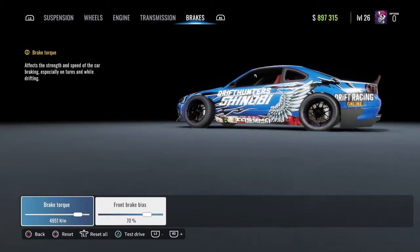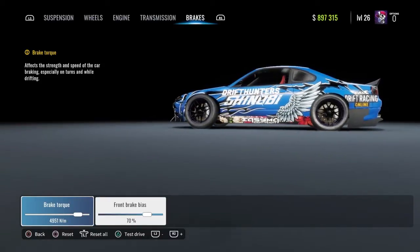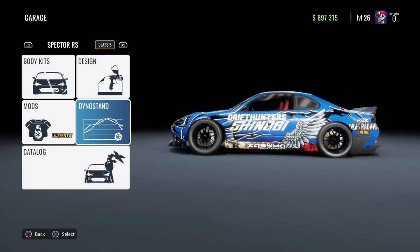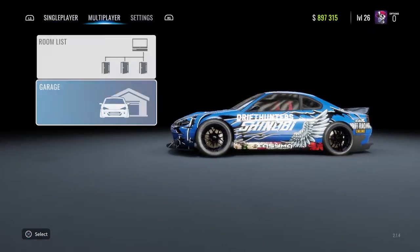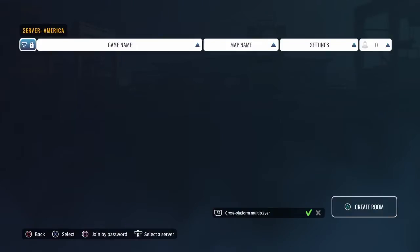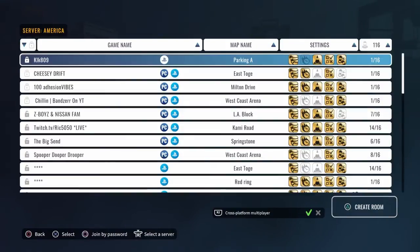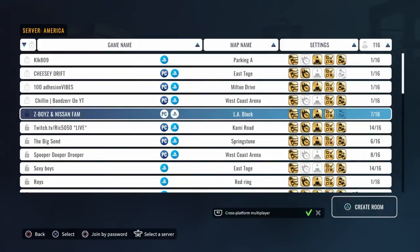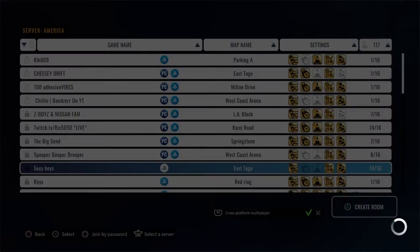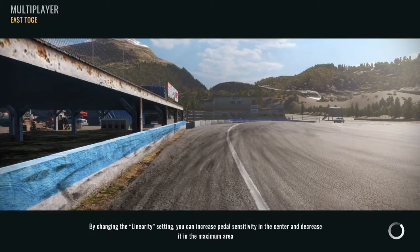Your brake bias is going to be 70%. So I'm going to go onto the online lobby and go to East Toge, and let's hit the jump really quick — that's how we'll end off this video. We'll end off the video with East Toge jump drift. I'm not sure how wild this lobby is going to be, but hopefully I can get in here and do a jump drift and maybe hit the back section really quick so I can show you guys this tune.